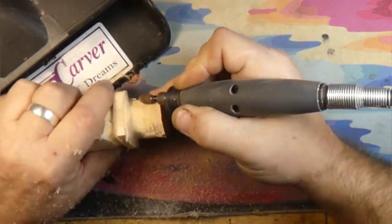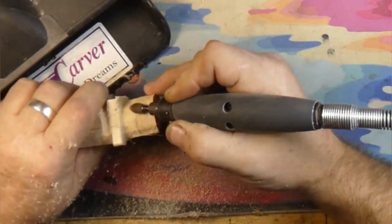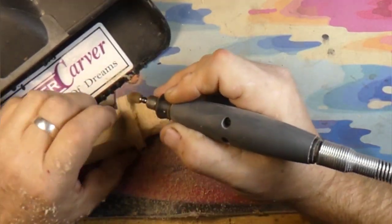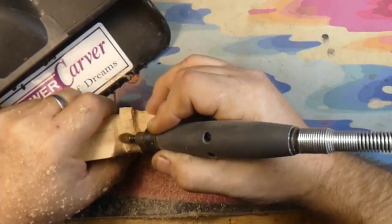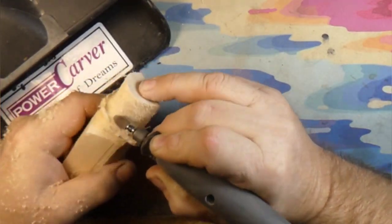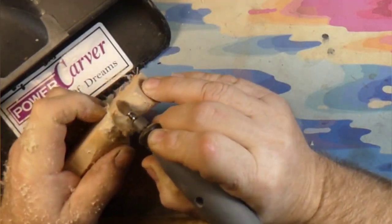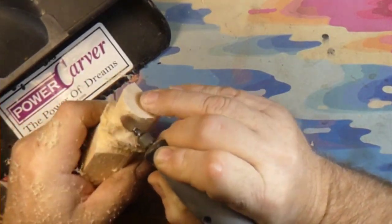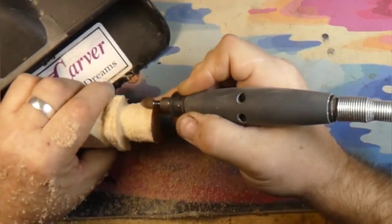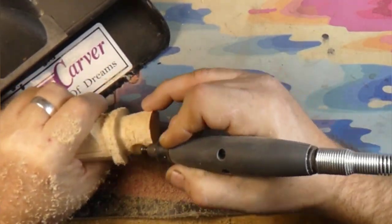So I already took this and roughly cut it out on the bandsaw. We're using the Cut Saw Extreme Flame Burr with a Dremel 4000 and the Flex Shaft — the Dremel 4000 with the Flex Shaft, also using the Cut Saw Extreme Flame Burr.